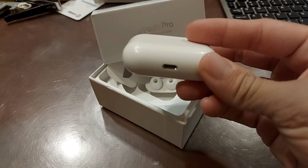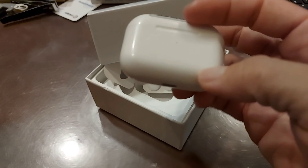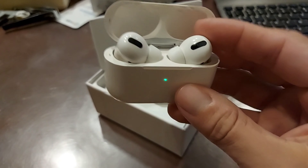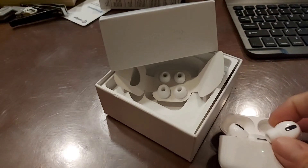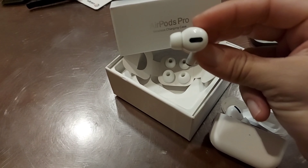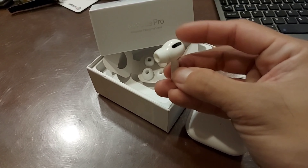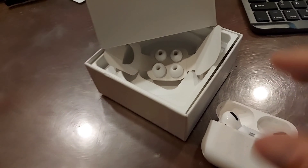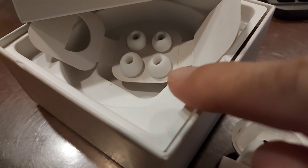The sound quality is also good for such small earphones — they have really good quality. They don't hurt my ears even if I listen to them for a long period of time, which is great. The box also comes with a set of different ear pieces.